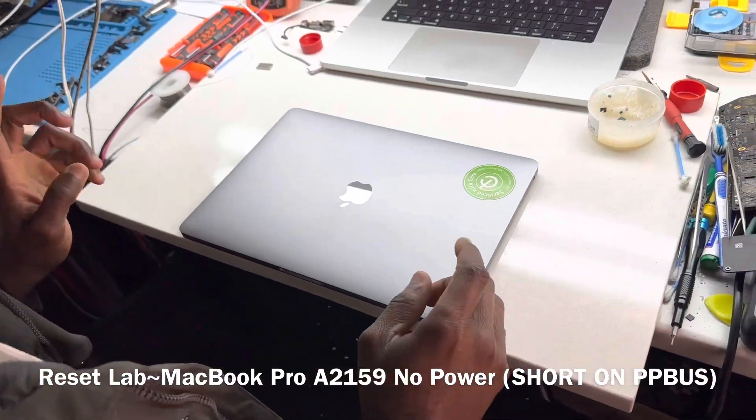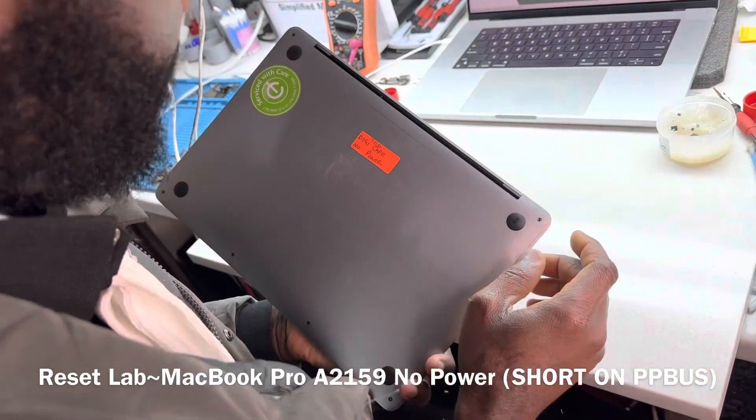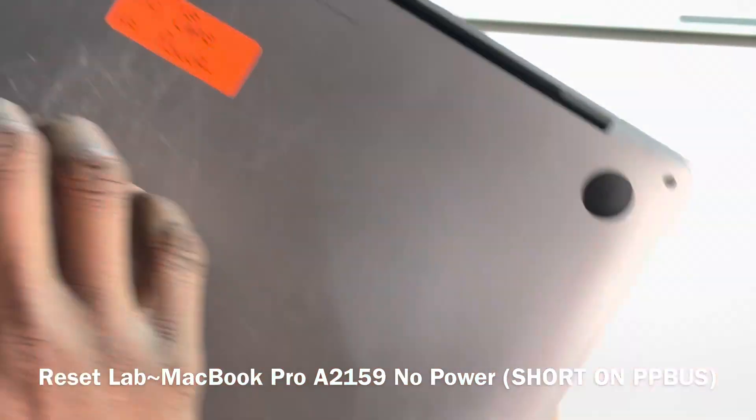Okay, we have a 2019 MacBook Pro 13 inches and it's a no power. It's an A2159.